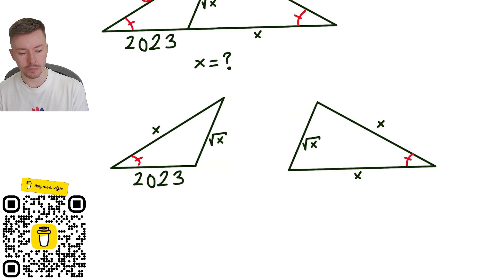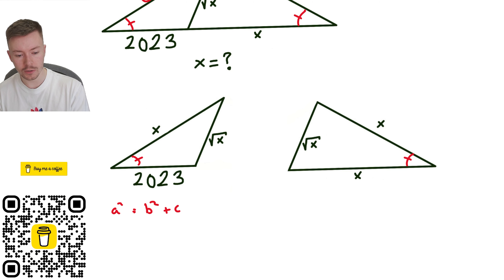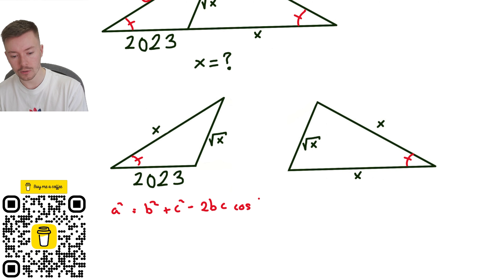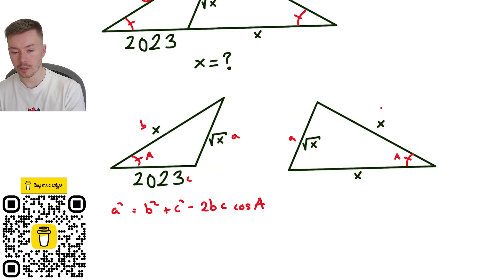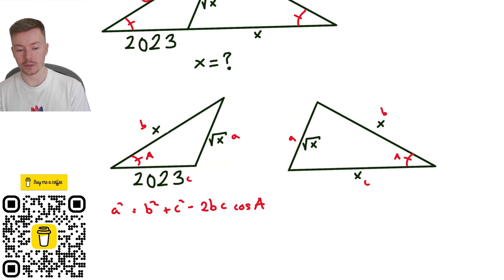The cosine rule, if you can't remember, is: a squared equals b squared plus c squared minus two times b times c times cos of capital A, where A is the angle. Lowercase a is opposite the angle, so in each of these triangles my lowercase a is going to be root x. Then b and c — it doesn't matter which way around — so b could be x for the left-hand one and c is 2023; b and c are both x for the right-hand one.